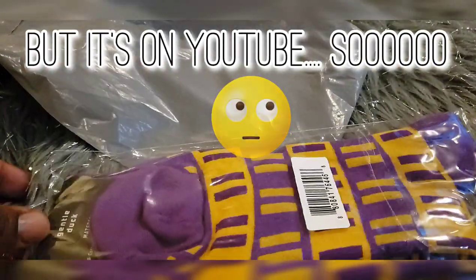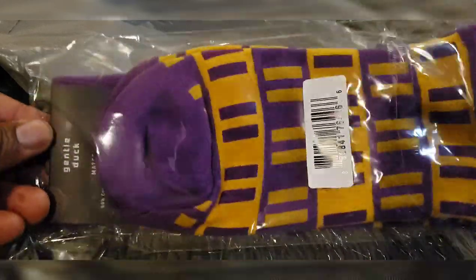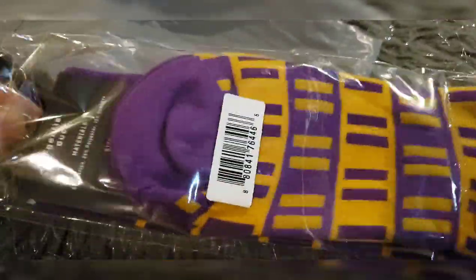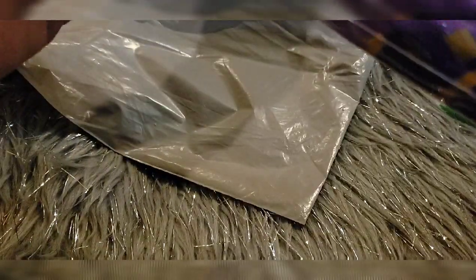I wanted to open these on camera for y'all so y'all could see them. These won't come out the package — you know what, that's what the knife is for.